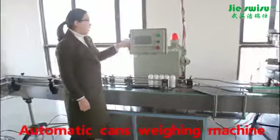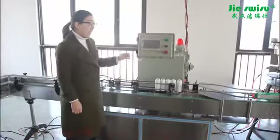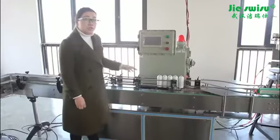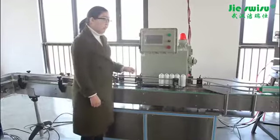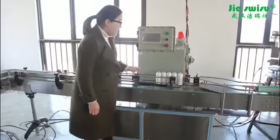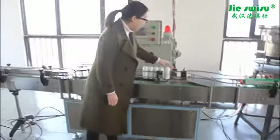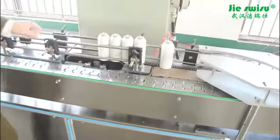Now let's come to the weight checking machine. It is equipped with a stable and highly sensitive weight sensor, signal acquisition instrument, and PLC programmed control. By setting up the range value of weights, substandard cans will be picked up automatically when they arrive here, ensuring all can weights are within this range.